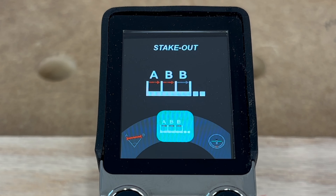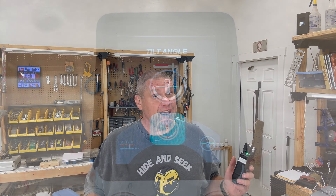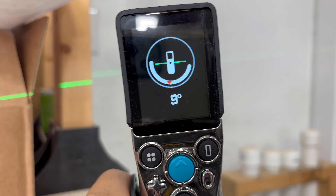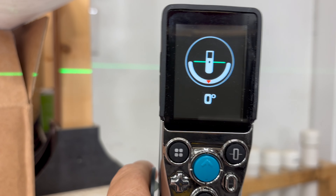Almost no need for a ladder when you have a tool like this! The next function is the stakeout function, which I won't go into detail on in this video but it is available. The next two functions incorporate that green laser to help you calculate angles. The first is called the tilt angle function: it turns on the green laser so you can see it on your wall, and it also gives you a readout so you can make sure you're perfectly aligned.